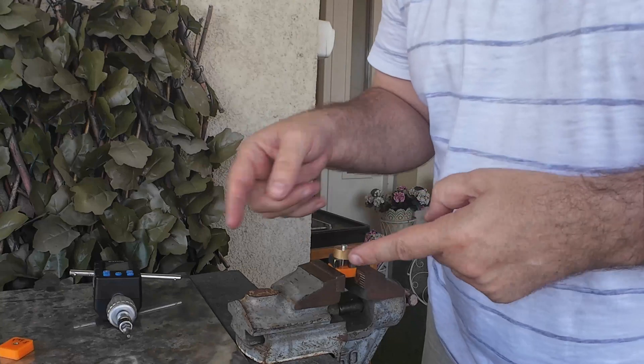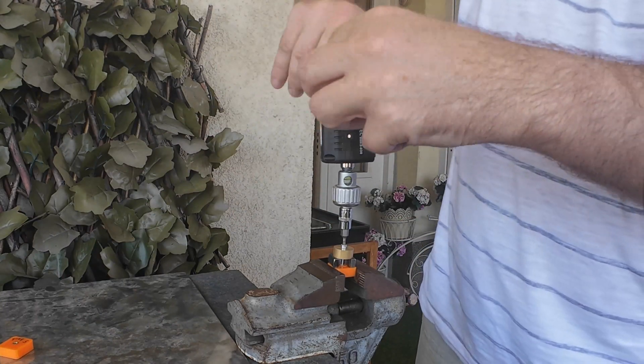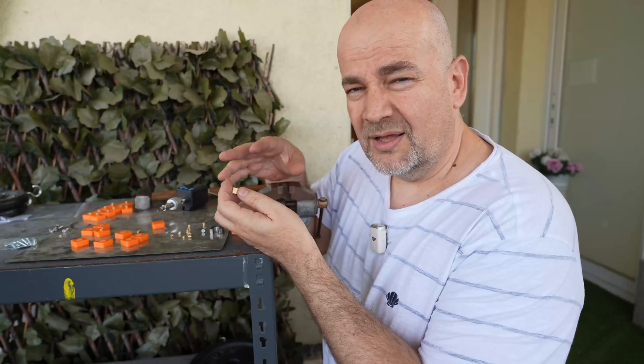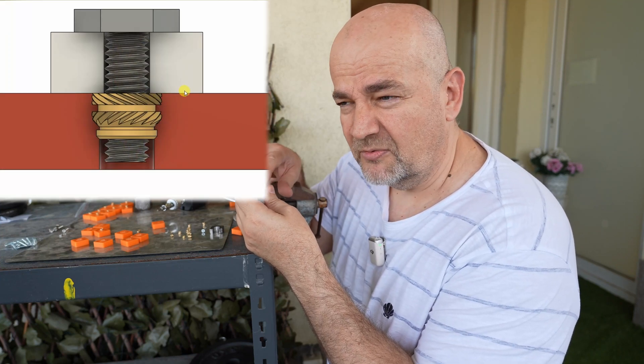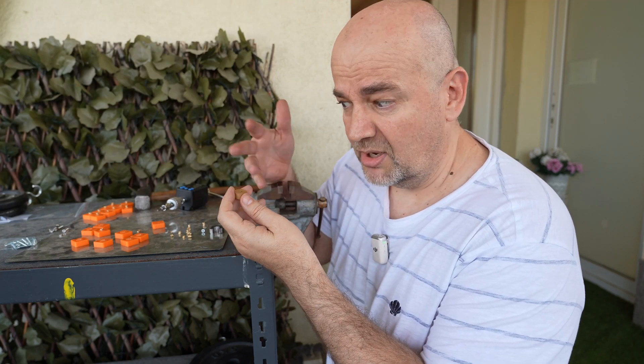Now testing the hammer version. From previous measurements I know this will be weak — it reads 0.4 newton meters. Now I was only talking about the case where there is a gap between the object and the brass insert. But what about when the object aligns on the brass surface? In that case we can apply a bigger torque — but how much bigger? It's time to test it, and this time I am not using the spacer.